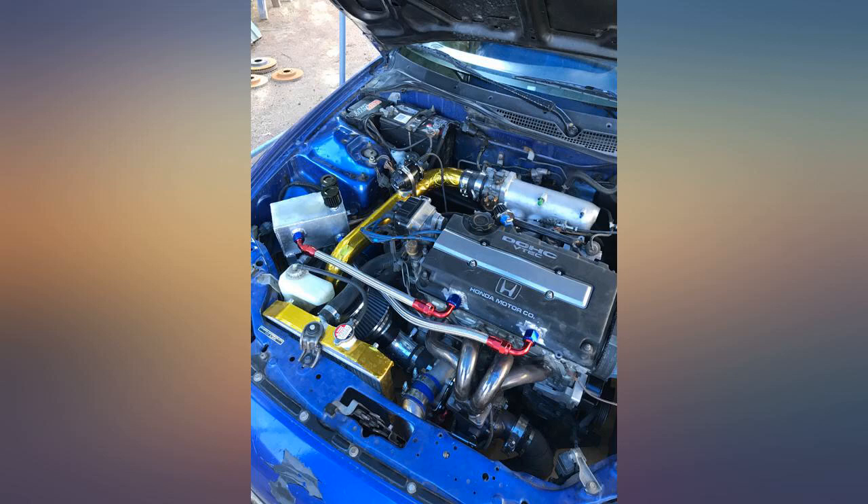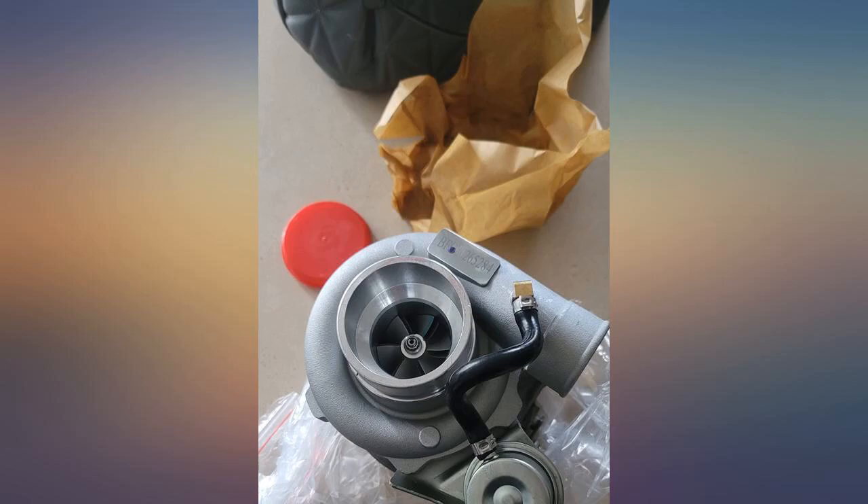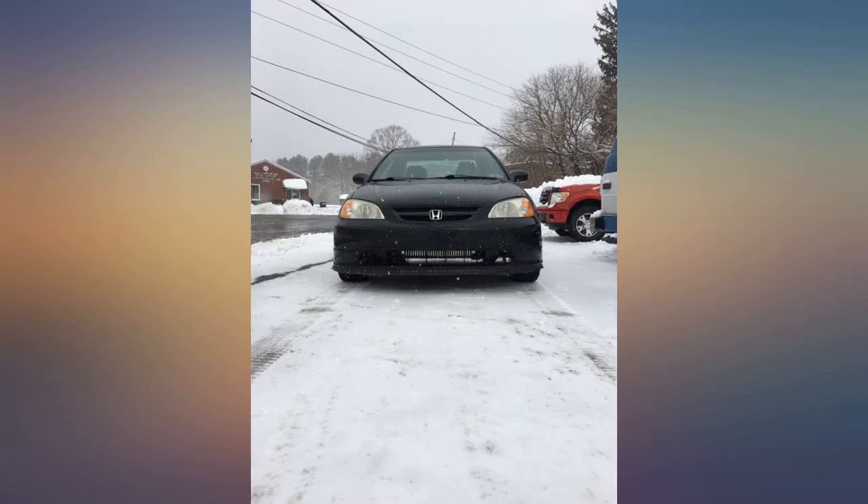Seems to be of good quality for a cheap turbo. The only real issue I have with it is I hate the angle of the wastegate bracket to the actuator. It's kicked out too far for my application and requires cutting and welding.